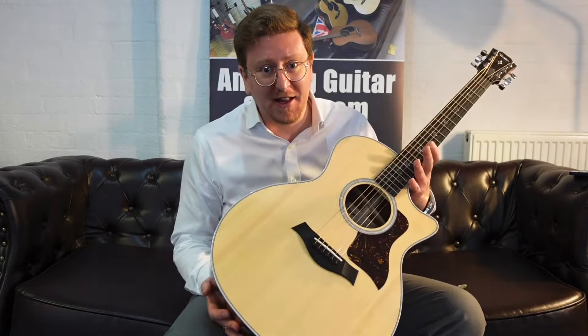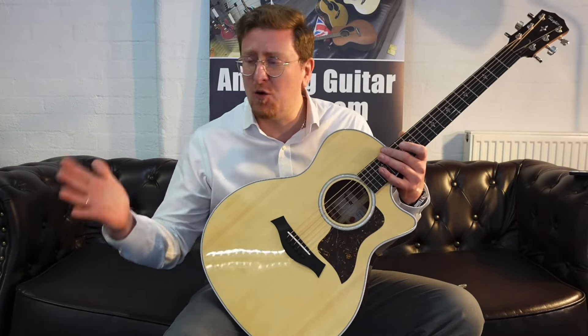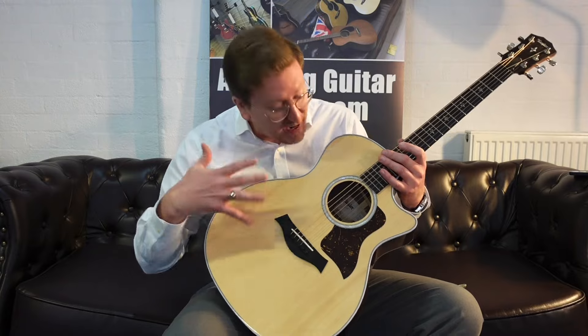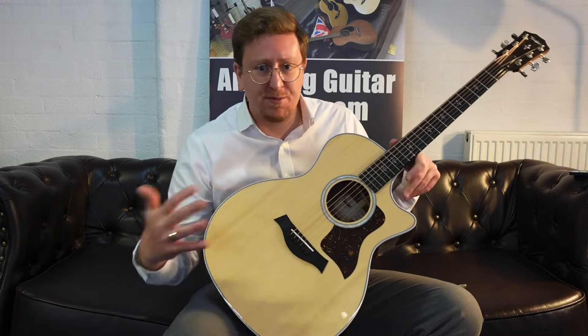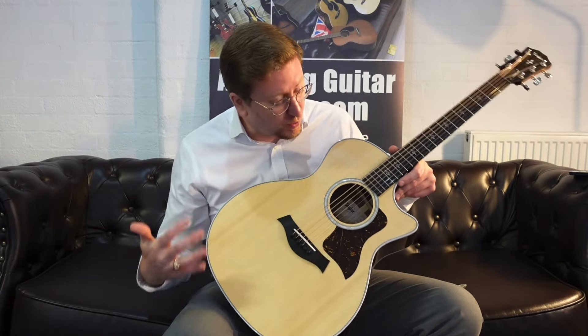It's a unique listing, this particular guitar. It's available right now to buy on the Rimmers Music website, rimmersmusic.co.uk. If you're watching this on our YouTube channel, there are links in the description and on the video that will take you to our website where you can see more detailed photographs of this actual guitar, all the specifications, the write-up, the price, and hopefully decide to make this stunning guitar yours.